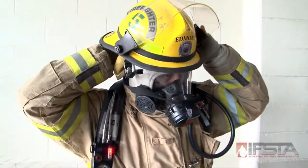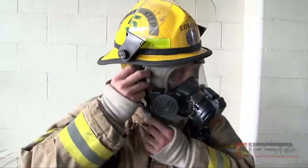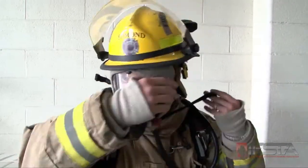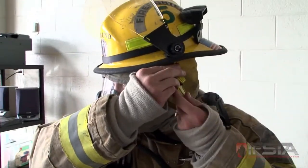If your SCBA is not equipped with an integrated PASS device, activate your external PASS device. Don the helmet with the chin strap secure and adjusted.